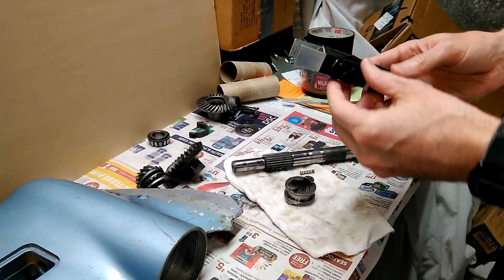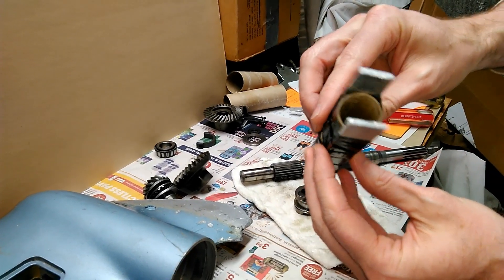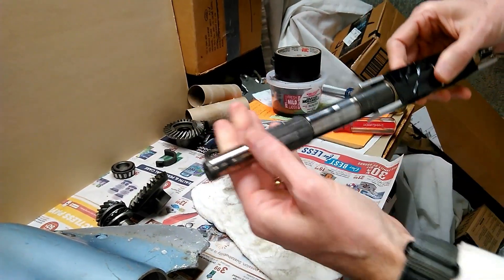Here's the finished tool. I tried to make these six-inch aluminum pieces as even as I could. You've got the toilet paper roll inside, duct taped together, and it just slides onto the propeller shaft.